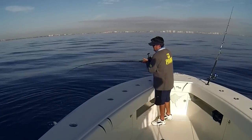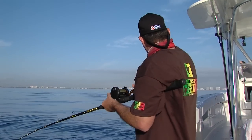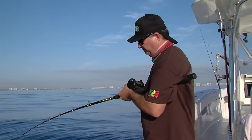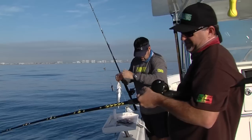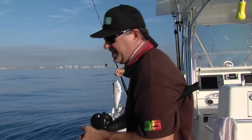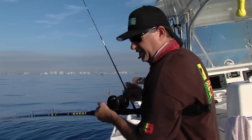Double header, man! Nice. Nothing huge, but a good way to start. Catching two at a time — when you get on top of them, they're thick. How about we have a little fish-off? Bring it! Maybe we'll go a little quantity versus quality. A little boat competition — there'll be a decisive winner at the end of the day, and the loser scrubs the boat.